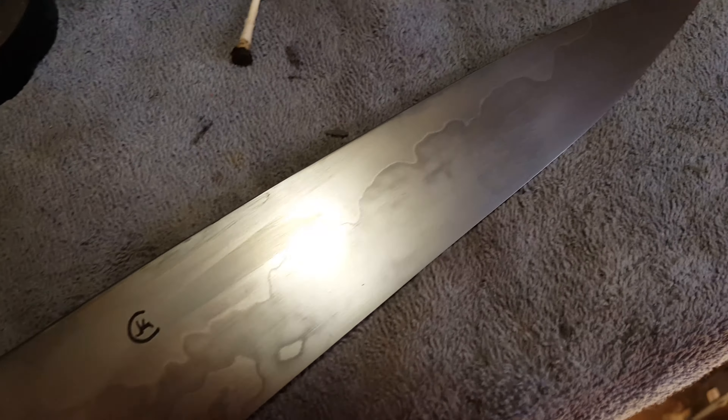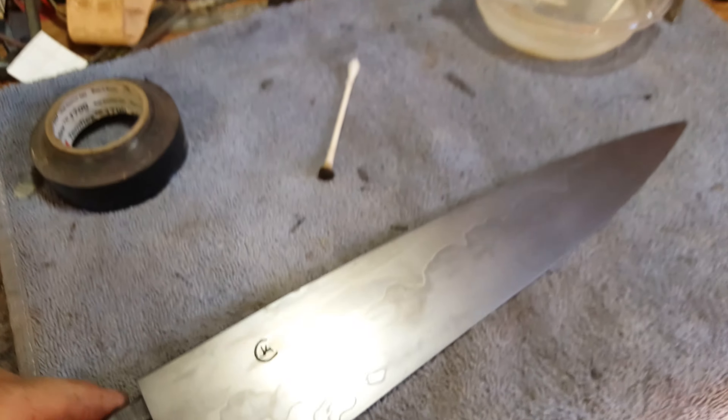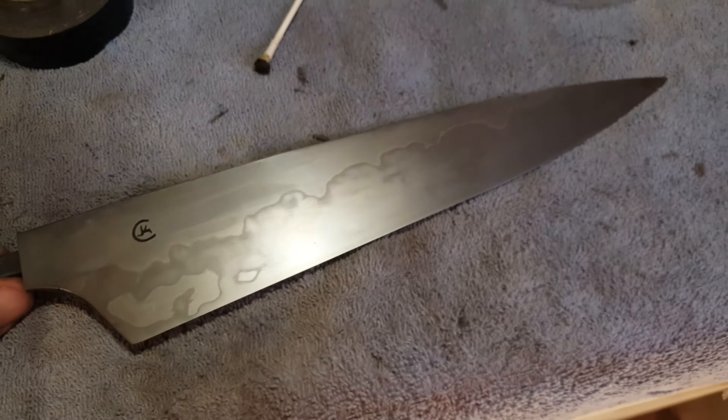Alright, real quick I just wanted to show you this before I fit it to the handle and then sharpen it. This is a pretty bright light up here, and as I flip this over — this thing hasn't been sharpened at all —